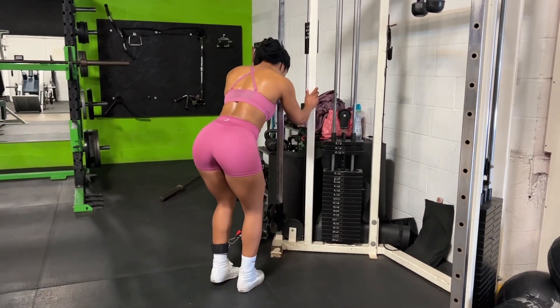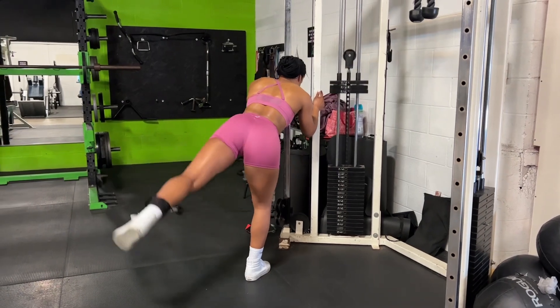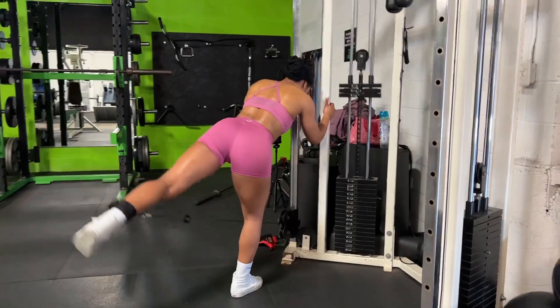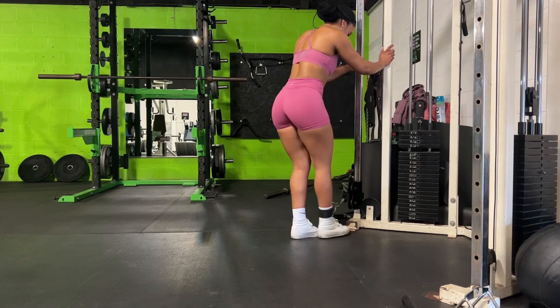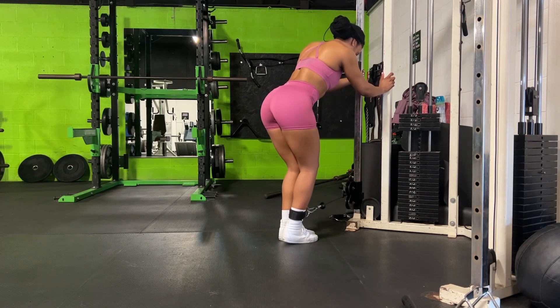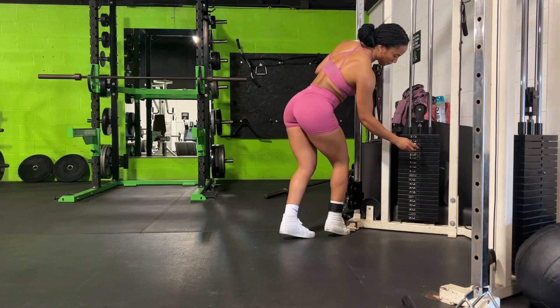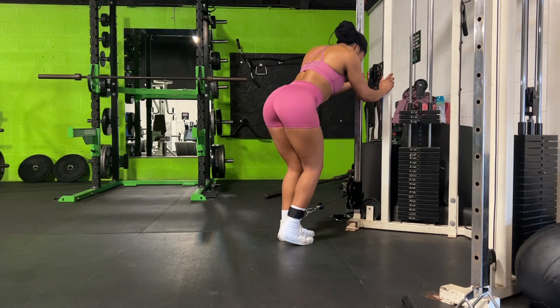I'm really starting to notice changes in my physique now — I feel like I'm much leaner than the previous weeks, which is exciting. I still have a lot of weight to lose; I'm currently 148 pounds and for stage I believe I need to be around 128 to 129 — that's my coach's goal. I'm just taking it one day at a time and I am not rushing it.